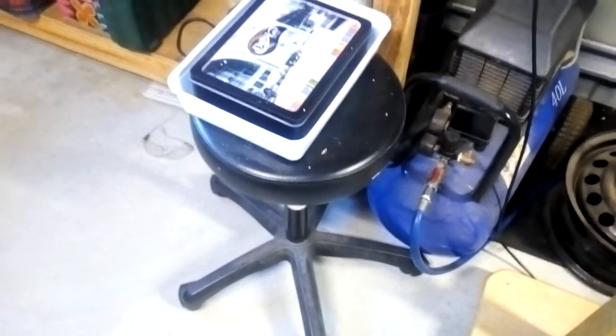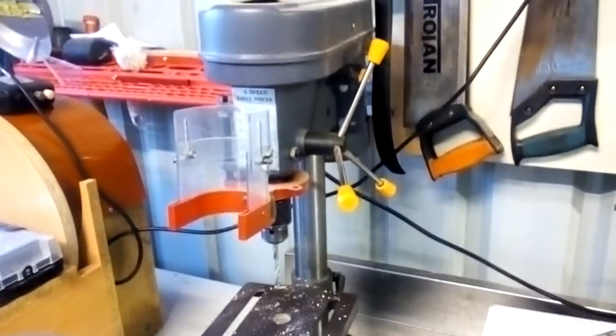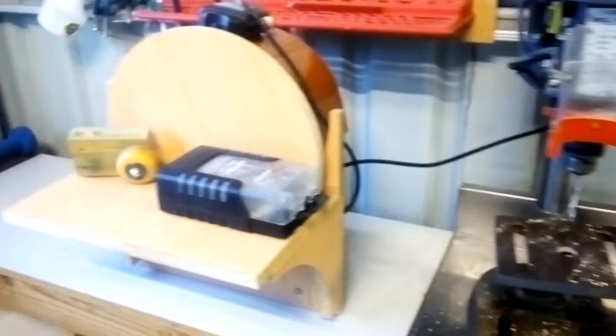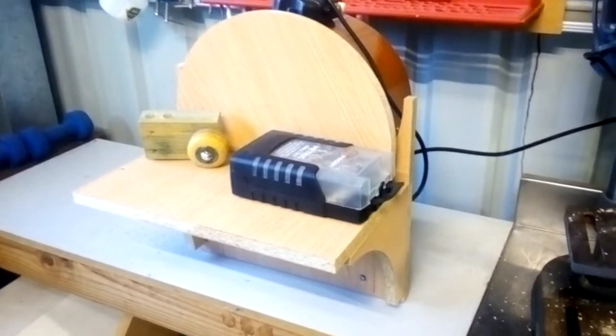Here's my little shop stool which I found, a small stainless bench bit, my cheap drill press which has been one of the best purchases ever, and my homemade disc sander — videos on those are on my channel as well.